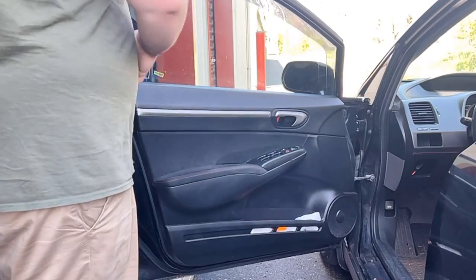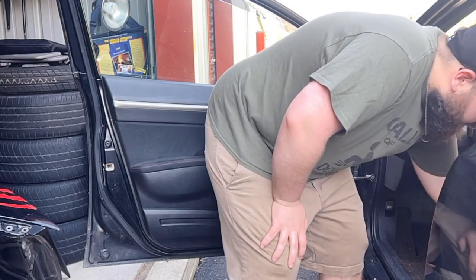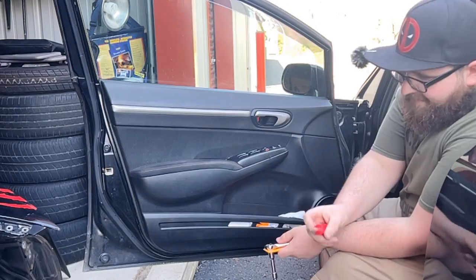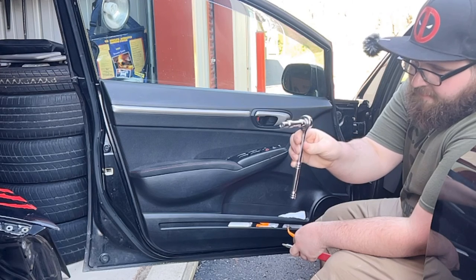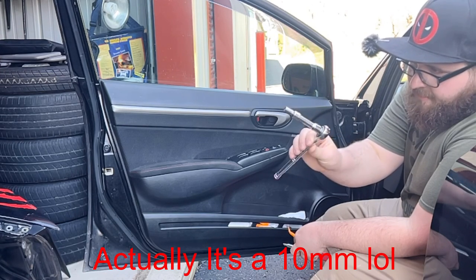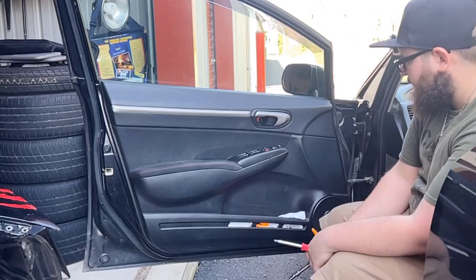Let's get started. This is going to be a really easy job, or at least if things go right, it should be. You're just going to need three simple tools: a Phillips screwdriver, a ratchet with an extension, an 8mm socket, and a plastic trim pry tool. That's all you're going to need for this.